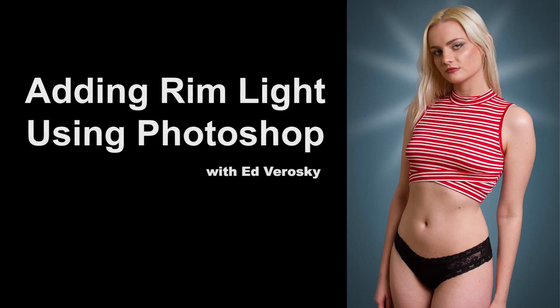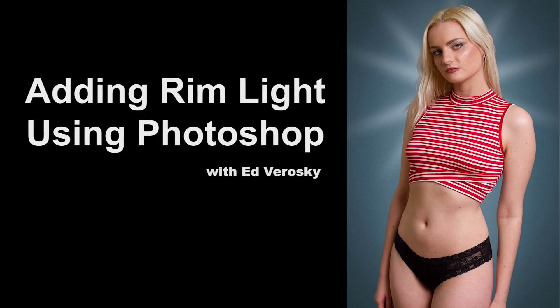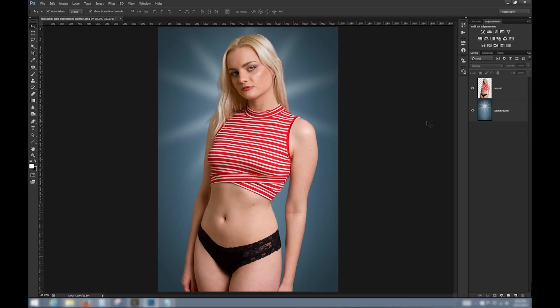Here's a quick tip for creating a rim light effect using Photoshop. This might be a good solution if your original shot doesn't have rim light, but now you'd like to use the subject with a new background that might suggest a rim light scenario. This is a good trick for compositing — merging different elements — and you want to do it in a cohesive way, making sure that the lighting on each element makes sense when combined in the final image.